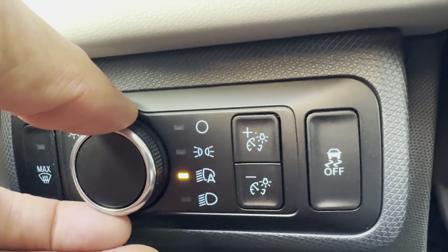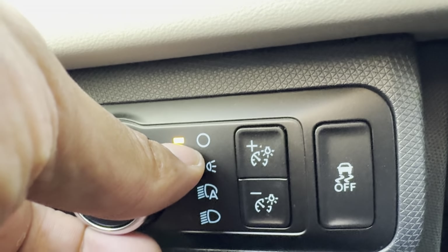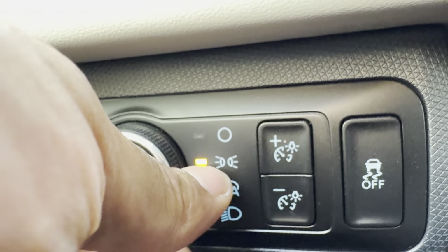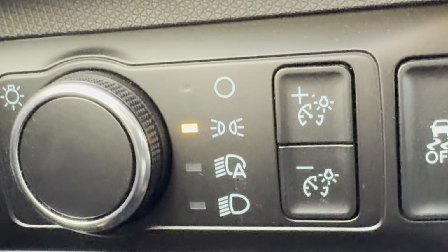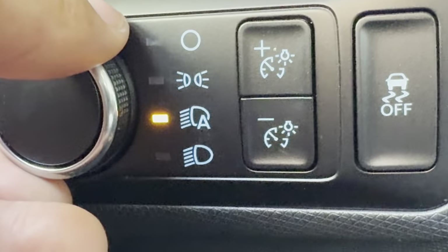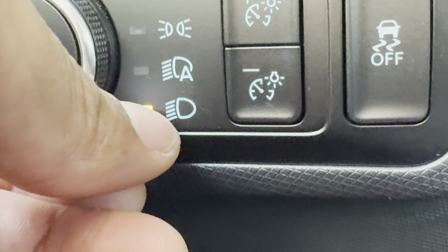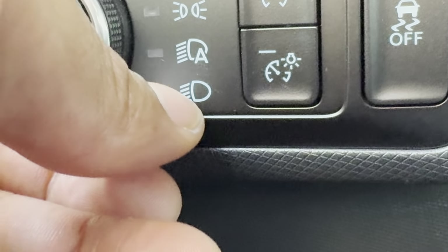If you want more manual control and get out of the automatic settings, you can do that. I'm going to take this knob and go all the way here — when this light is lined up with this circle, that indicates the headlights are off. Going down one notch, the light next to the parking symbol indicates the parking lights are on. Down one more is the automatic headlights, and one more after that indicates the normal headlights are on.